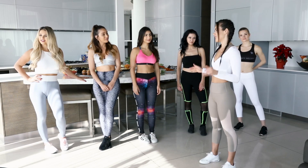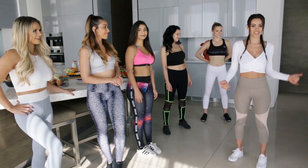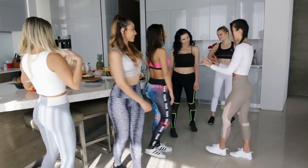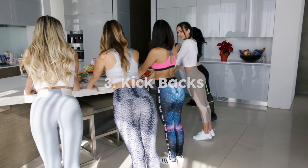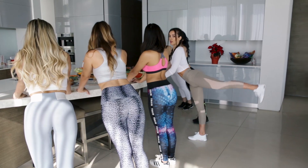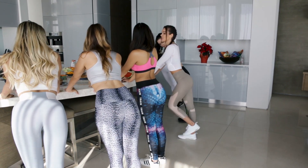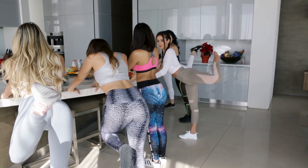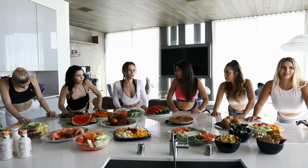So we just finished incorporating our arms and we're gonna get back to what girls love most — our booties. Let's turn around and face the countertops and we're gonna do some kickbacks. So it looks like this: we're gonna keep our legs straight, raise it up, squeeze your butt at the top, bring it back down, then bend your knee and bring it back up, squeeze and bring it back down. We're gonna do 20 of these on each leg.